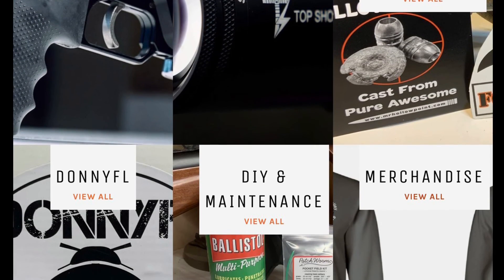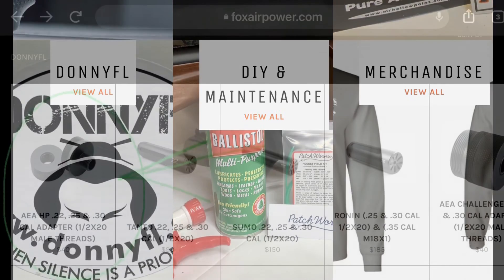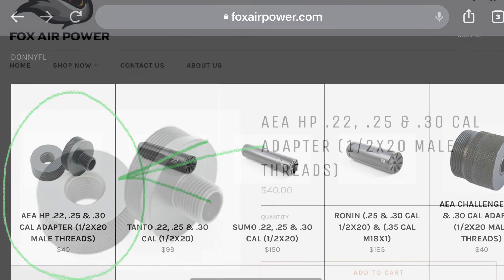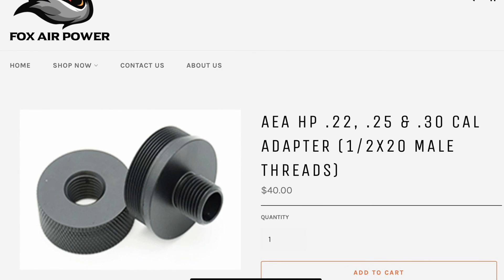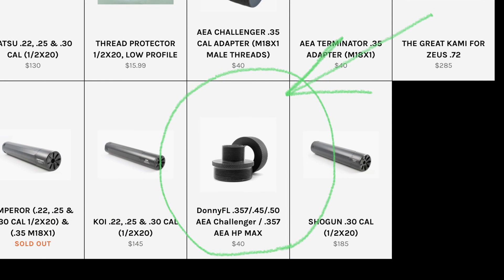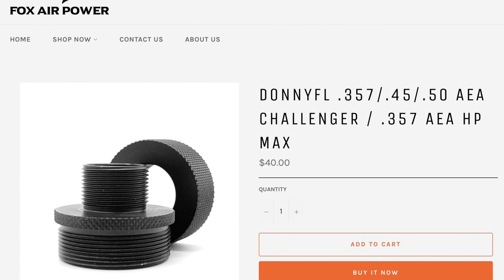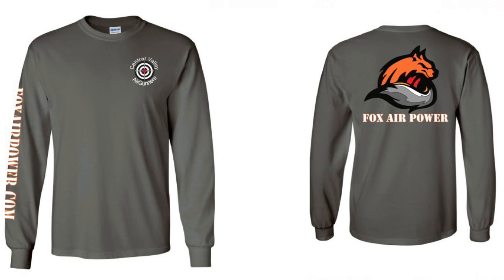If you're getting the adapters from my site, go to the Donny FL page — this is the home page. Click 'View All' to look at the HP stuff — 22 through 30 cal — click on that and it'll take you where you can make your purchase. This new listing covers the Challenger side lever big bore stuff and the 35 cal HP Max. That's all I've got for now. This is Terry with Central Valley Air Gunners and foxairpower.com — thank you for watching and see you next time.